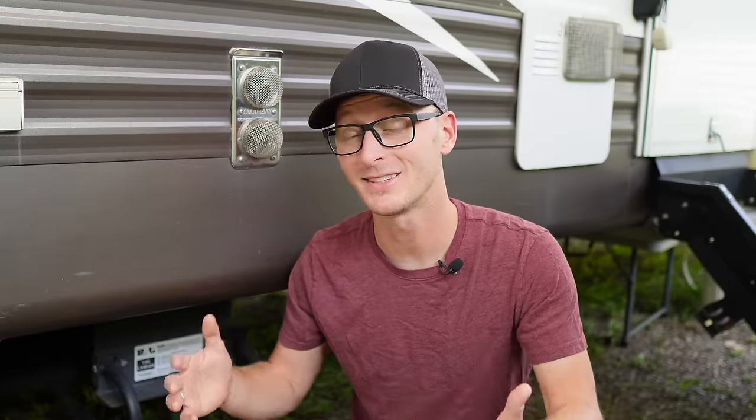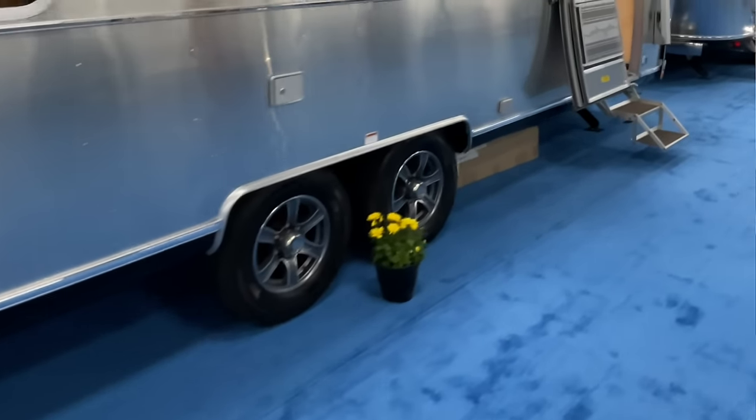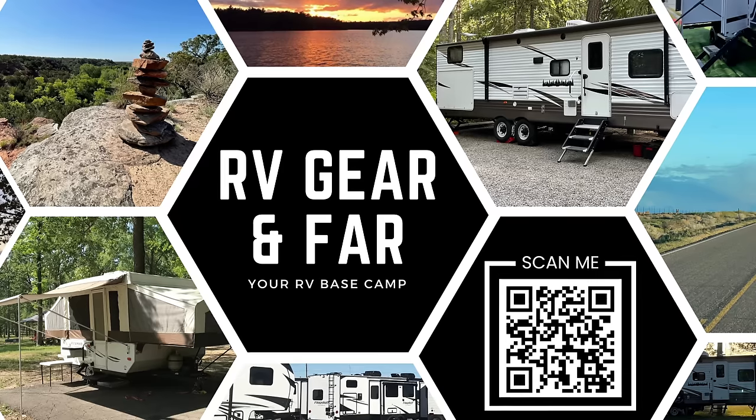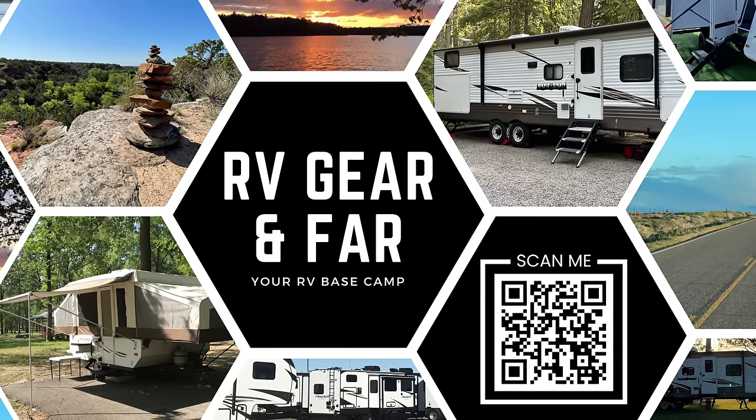That said, this is only going to work on certain RVs. You're not going to be able to do this on an Airstream — they sit way too low to get this mounted beneath the frame. If you want to connect with other RVers to talk about gear reviews, DIY projects, and travel destinations, make sure you come check out our free group RV Gear and Far. I'll put a link in the description box below.